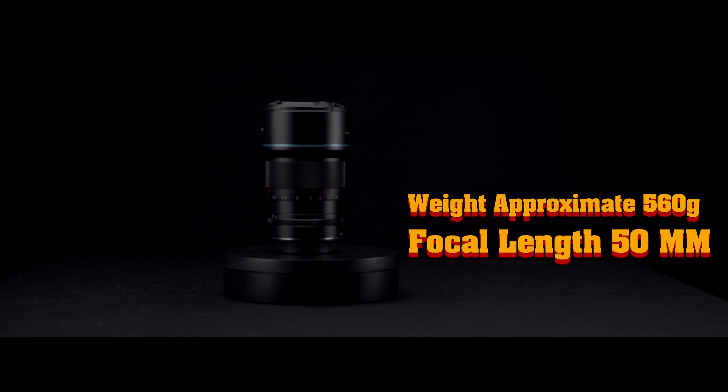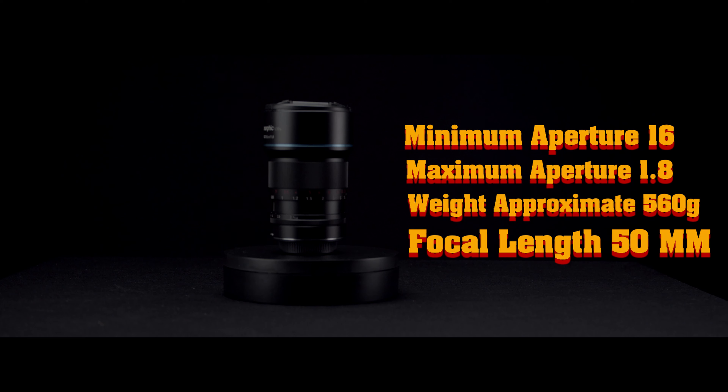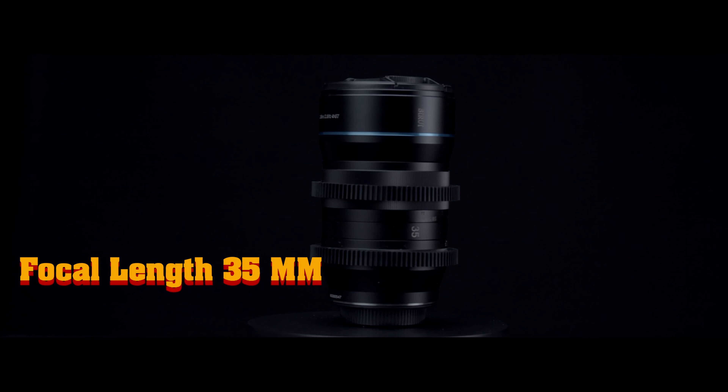With that out of the way, let's jump to some technical specs. The focal length is 50mm, the weight is approximately 560 grams, the maximum aperture is 1.8, and the minimum aperture is f/16. The shooting or focus distance is 85 centimeters, or 0.85 meters.